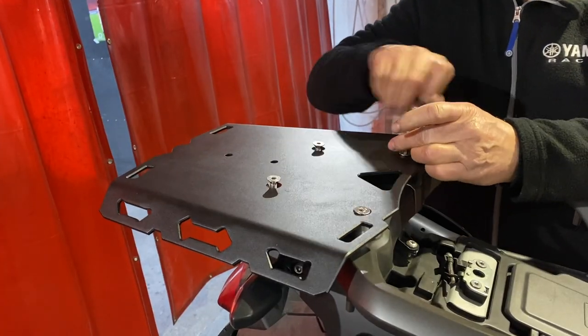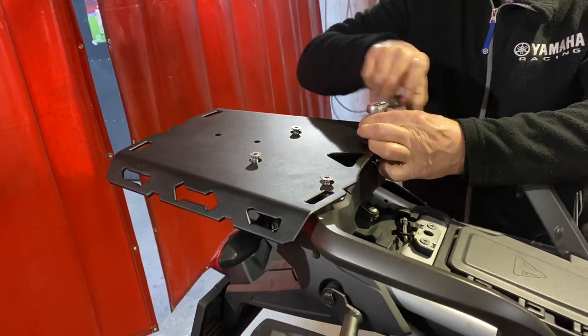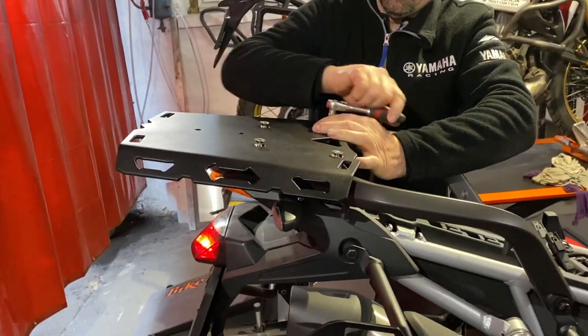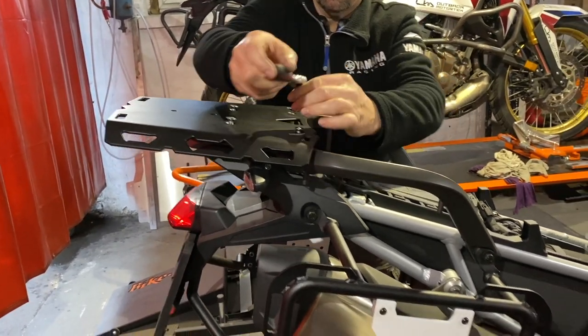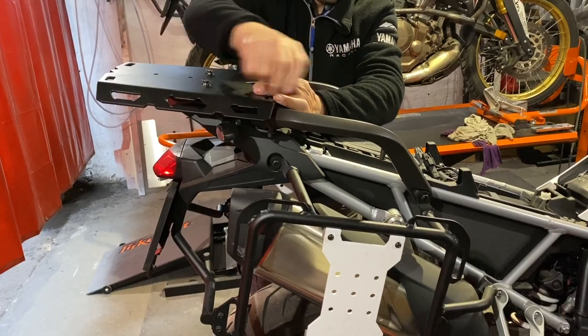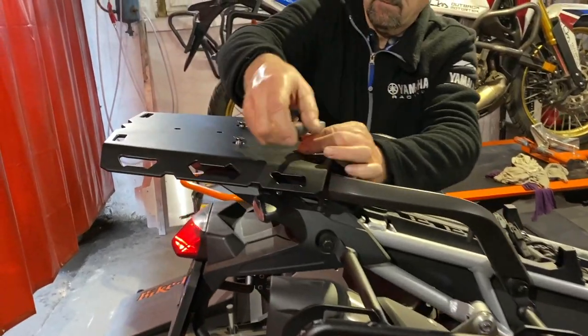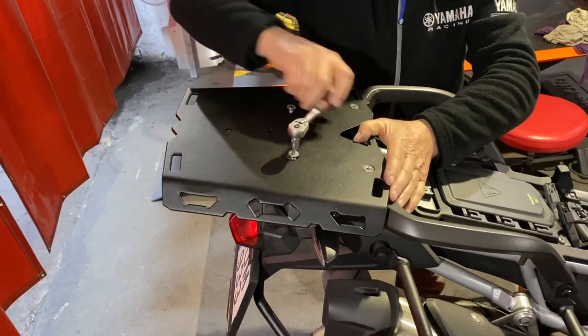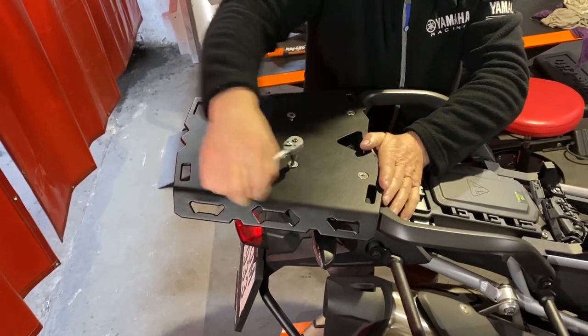Then grab the ratchet and the 5 millimeter bit, or just a 5 millimeter allen key, and gently tighten all the bolts and finally pull them snug. Once you're done, go for a test ride and then double check all four bolts once again. Thank you for watching.